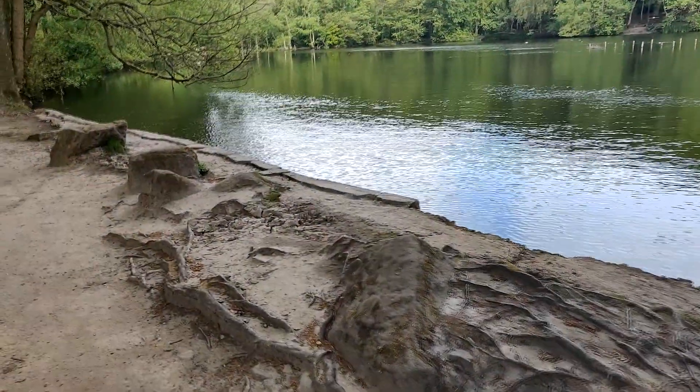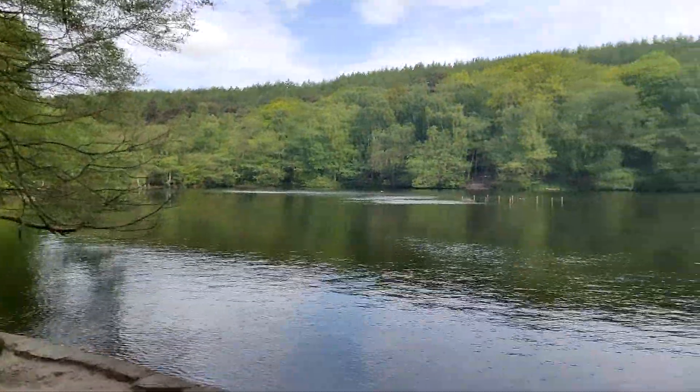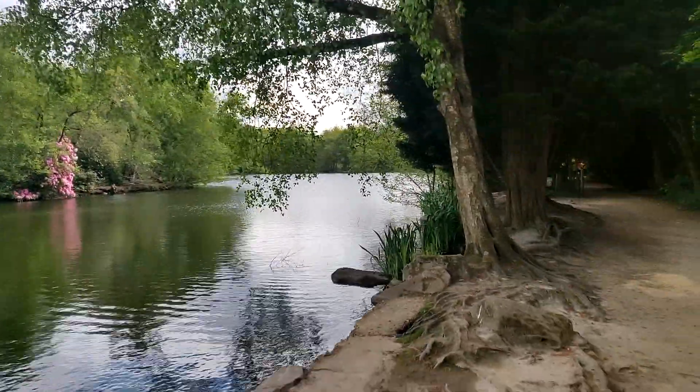Hi guys and welcome back to Frame Nature. A little time ago, back in May, I decided to go to my local park and collect some mud from the bottom of a pond and make an ecosphere with it.